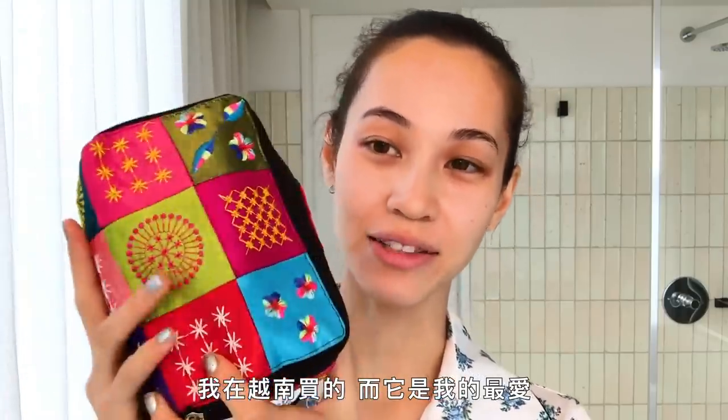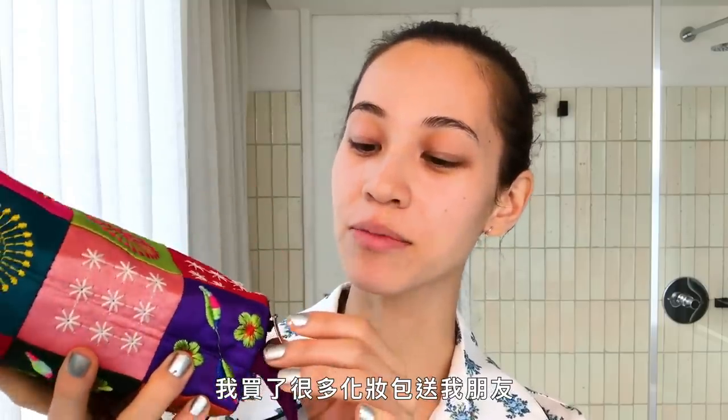This is my makeup pouch. I bought this in Vietnam and this is my favorite. I bought tons of this pouch for my friends as a souvenir.